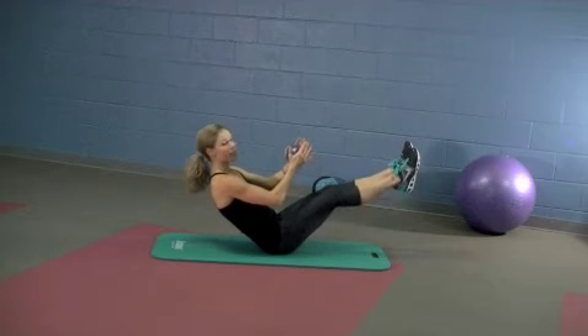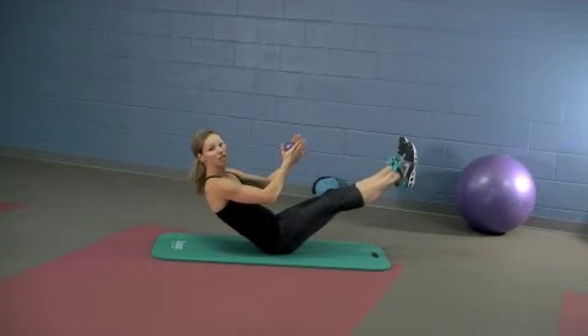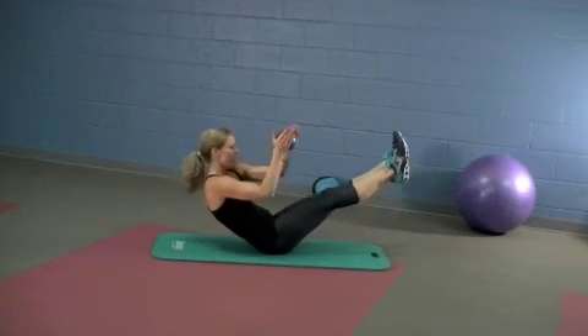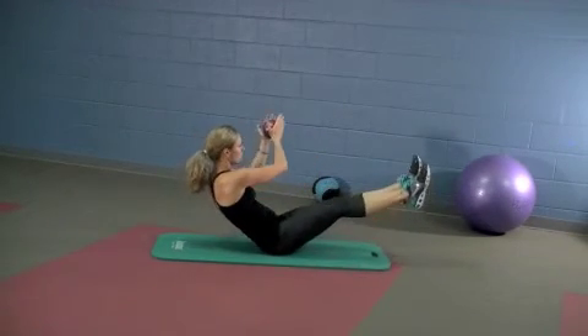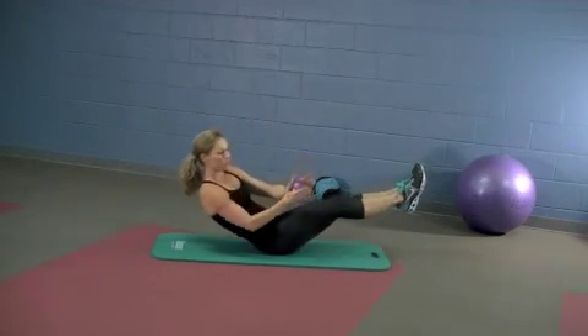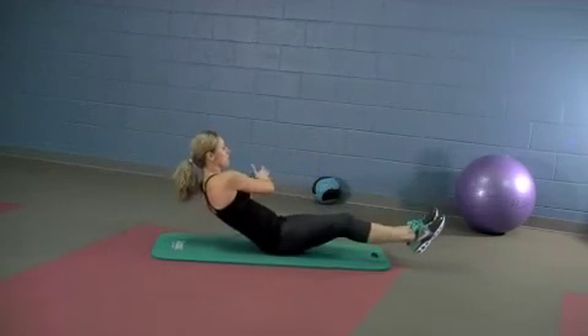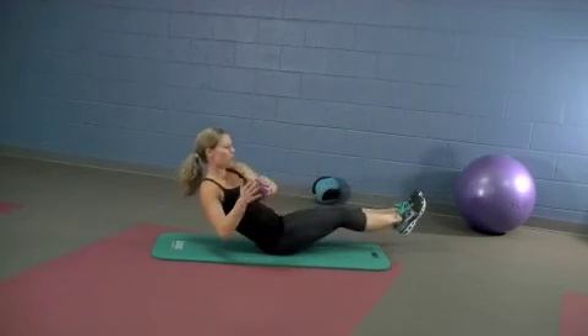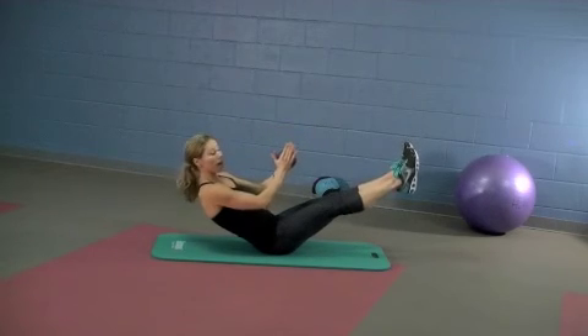Now you're doing a figure eight with the feet and the hands in opposite directions. Exhale apart, inhale together. Keep that breath going — use your breath to help you. That's two, three, four, and come to the center on five.